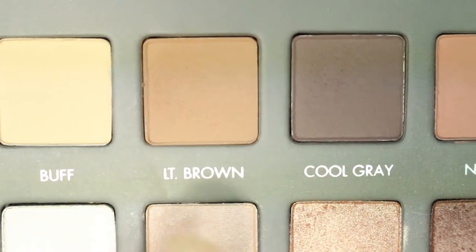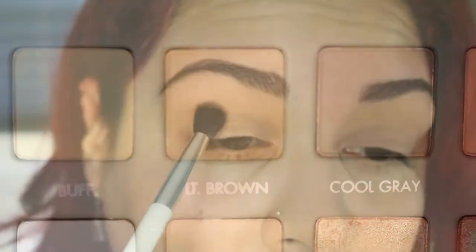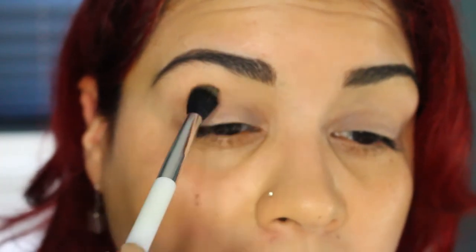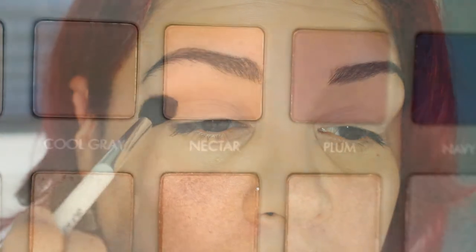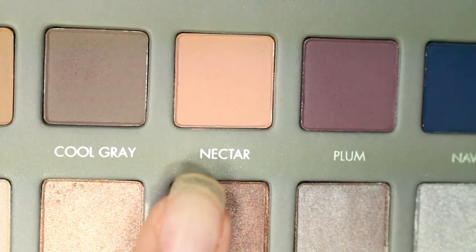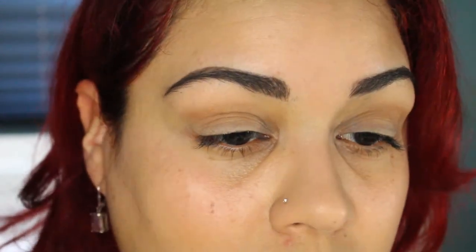From the Lorac Pro 2 palette, I'm going to be using the light brown shade on my crease. Next, I'm going to be taking Nectar and also placing it on the crease on top of the light brown. The brush I'm using is the Sonia Kashuk 109 brush — I'm not sure if they still sell it online but it is definitely worth a look.